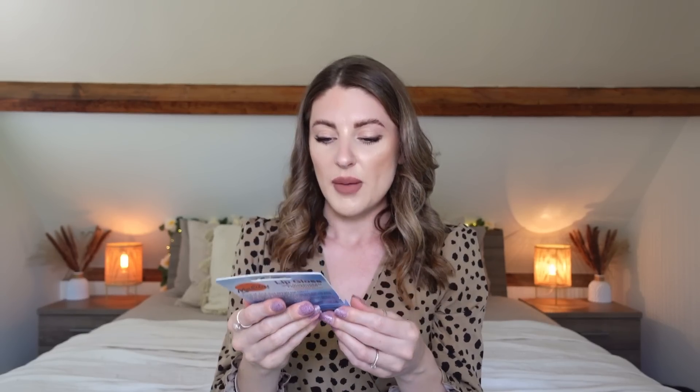Last, sticking with the beauty theme, I picked up these Malibu lip glosses — I think they were around £1.99 for two. They have SPF 30 in them, which is great for summer. I really liked the colors. They're two different scents: a coconut one and a strawberry one. I'm going to open them up and see what they're like.